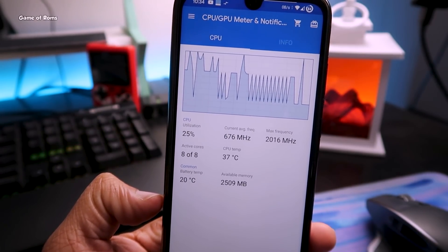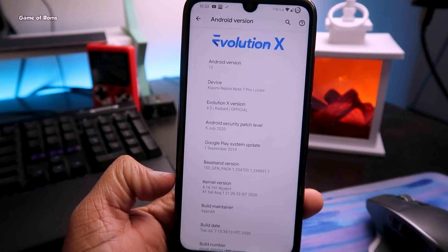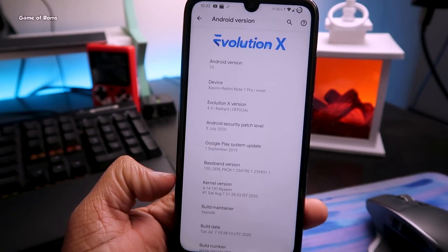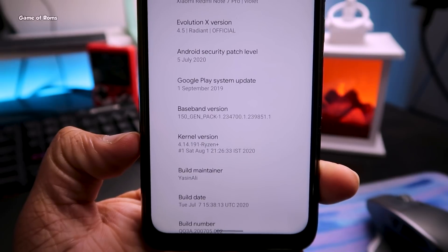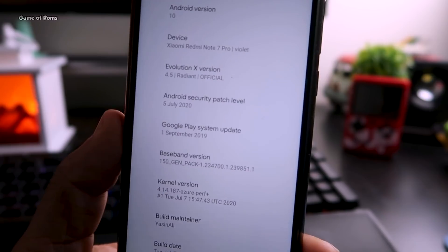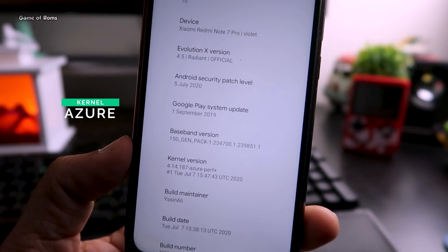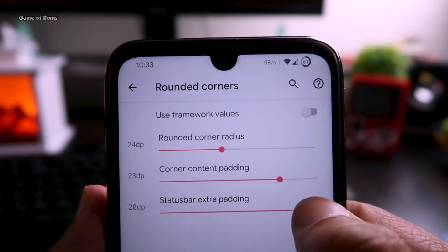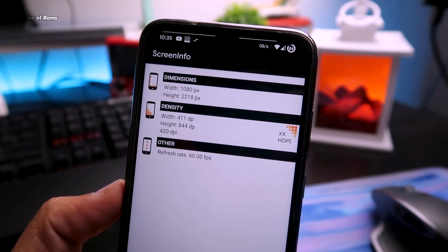First, let me quickly show you the about section. As you can see, this is the latest Evolution X version 4.5, and I have already installed Ryzen Plus kernel. I've been using it for the last three days on my Redmi Note 7 Pro. Whenever you install a custom kernel it replaces the stock kernel — that's how I have Ryzen kernel installed.